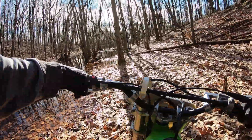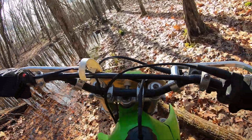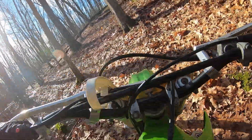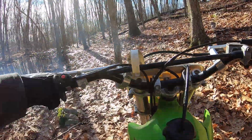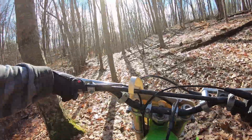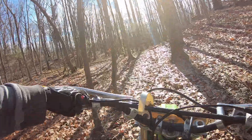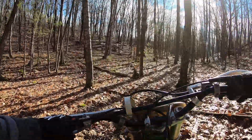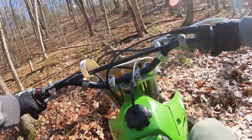These things are screamers. They're a lot harder to get through these trails with, though. Stuck again. It's like riding around with a big chainsaw.